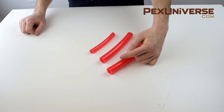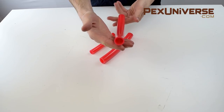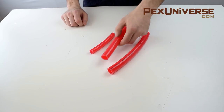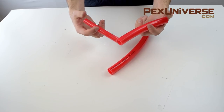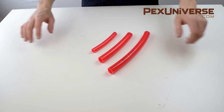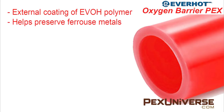This is oxygen barrier PEX tubing, which is used in heating systems. You can distinguish this from other tubing because oxygen barrier tubing has an external coating of EVOH polymer, which adds that tube shine that you see. This polymer prevents diffusion of oxygen into hydronic radiant systems. Without this diffusion barrier, oxygen molecules will pass through the tubing causing ferrous metals such as carbon steel, mild steel, stainless steel, cast iron, and wrought iron to continue to rust.